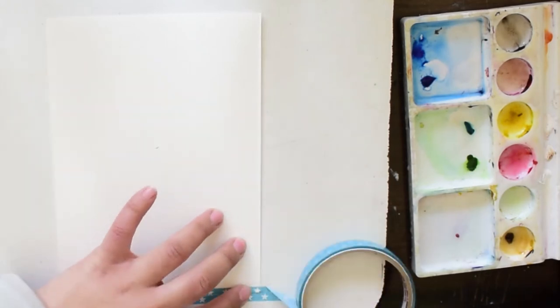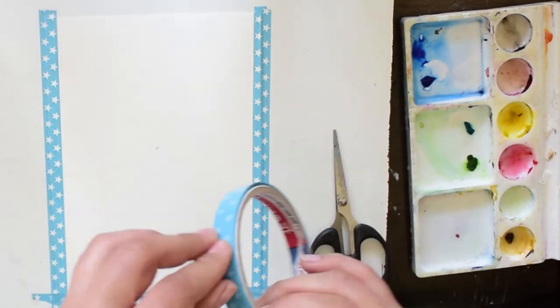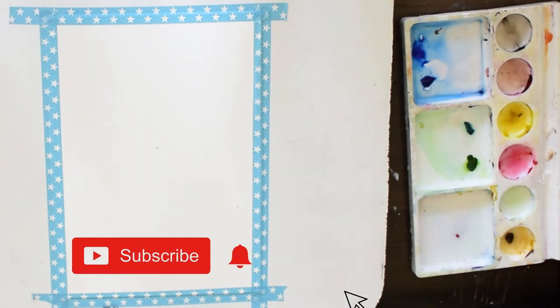Before we begin with today's painting, please don't forget to subscribe to my channel and also hit the notification bell so that every time I upload my art video, you get the notification.